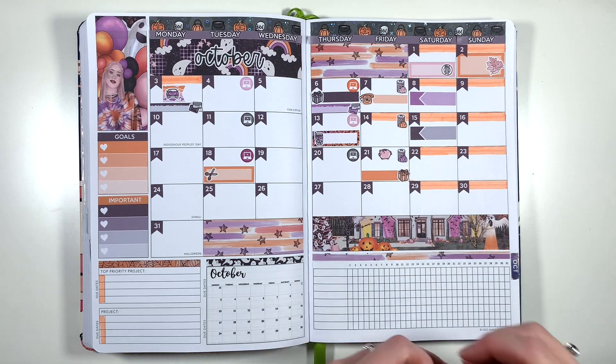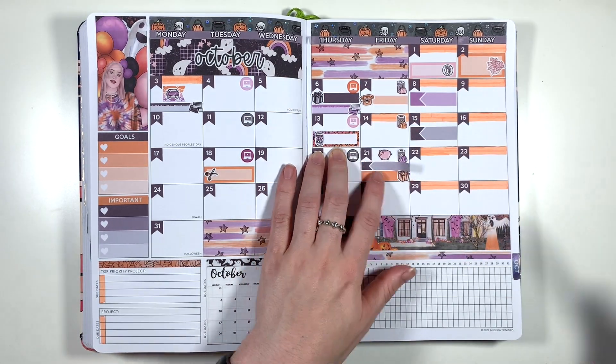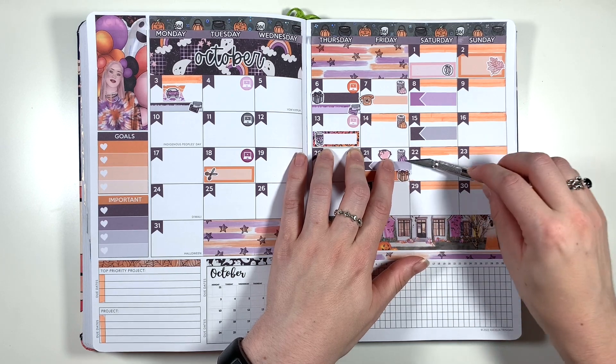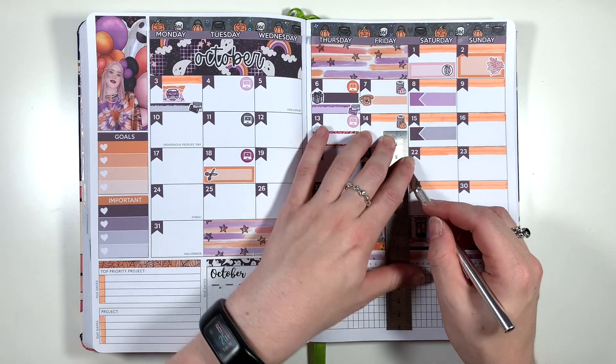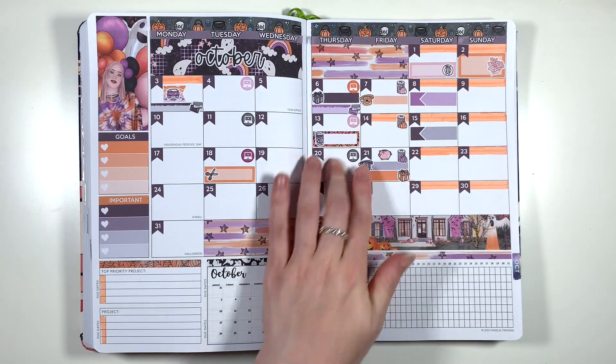The 21st is another squished date, so I've got a bin doodle to remind me to take the bins out, a little piggy bank to let me know it's payday, my friend's birthday marked in using a solid piece of washi and the birthday present doodle, and then also a standard work meeting — so again I'm using a skinny event label and the phone doodle from the kit to mark that in.